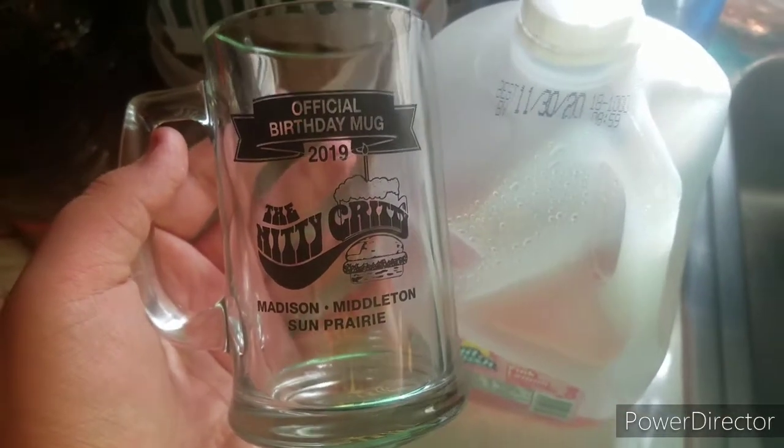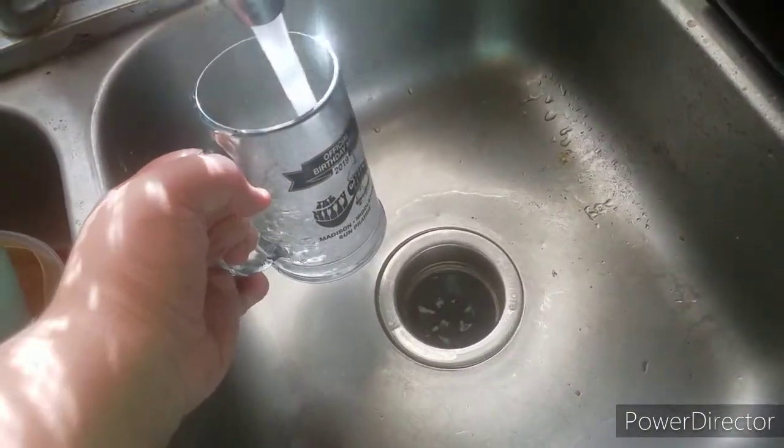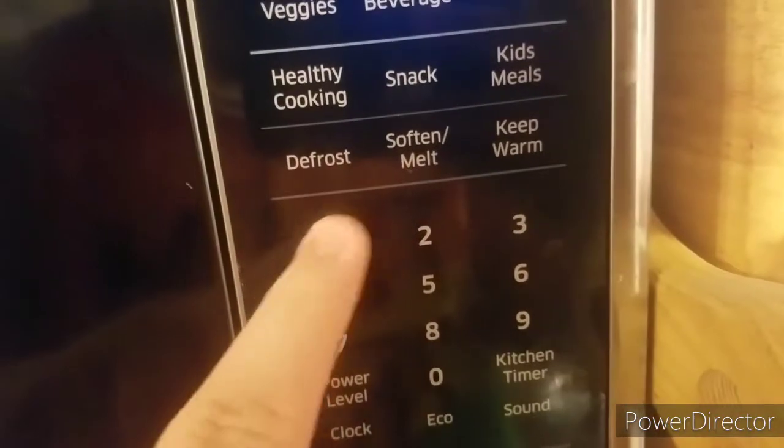Step two: grab a glass. Fill that glass with water. Put the glass in the microwave and set your microwave.